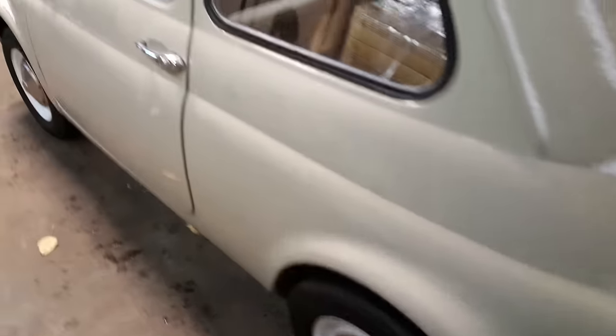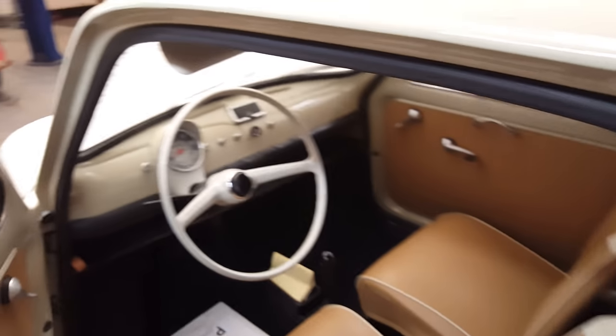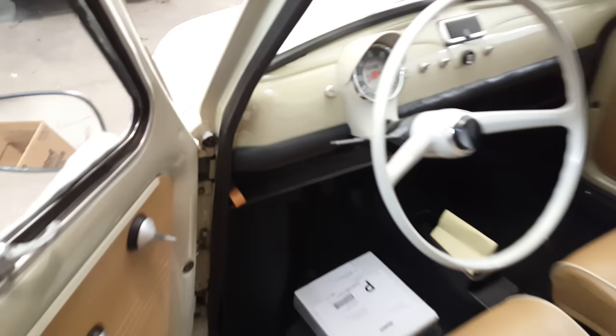It has 12-inch tires. It is left-hand drive. Let's open the front trunk — we're going to pull this little lever. Beautiful colors. I love the beige on beige.